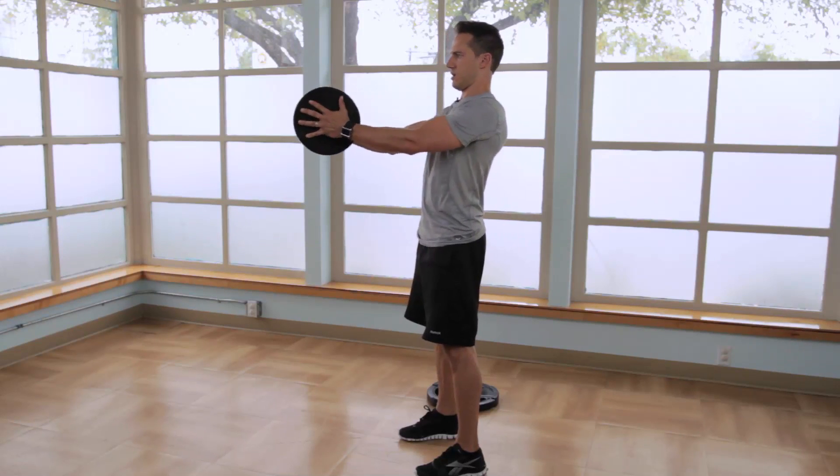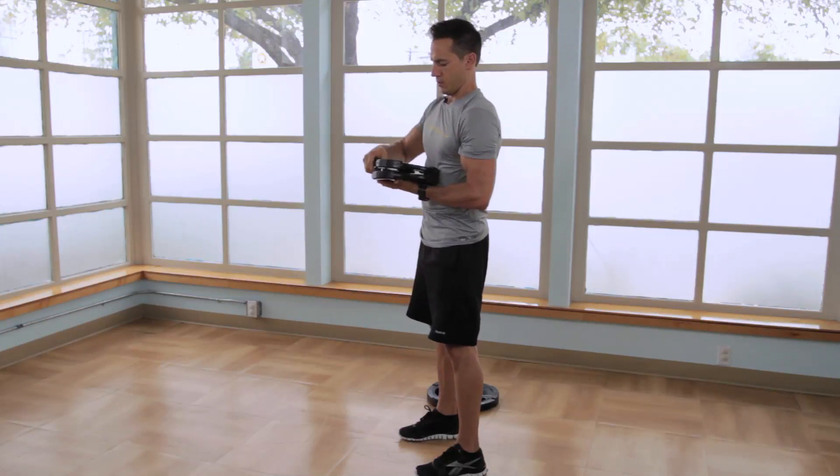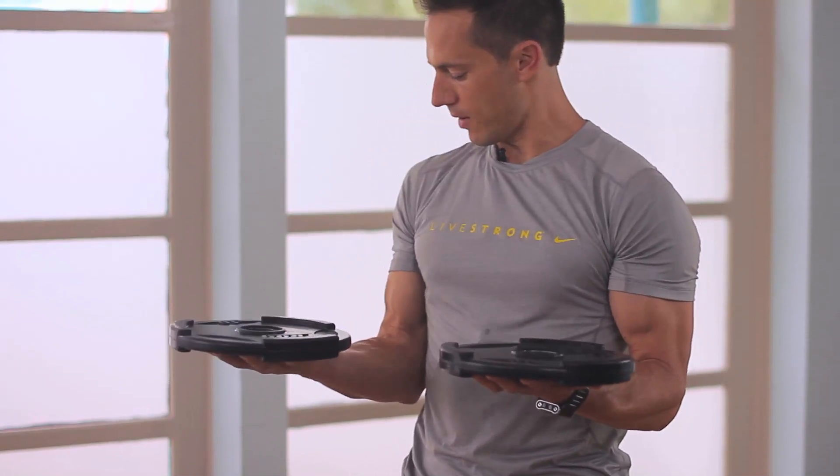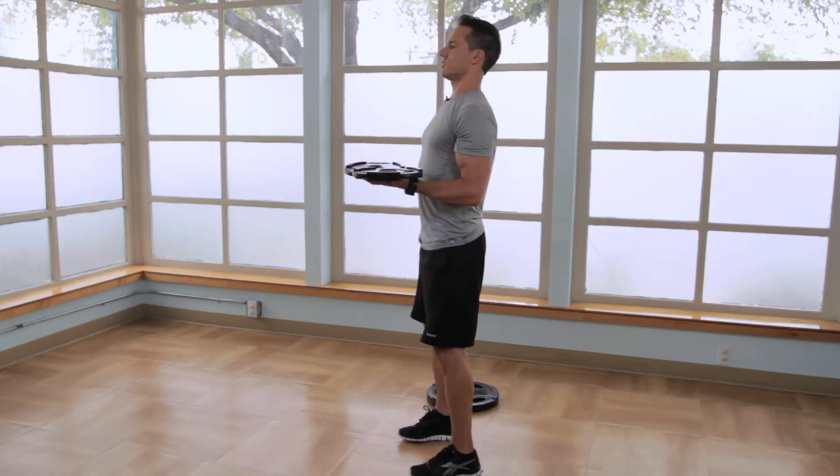And then we'll finish with an isocurl with rotation. Put a plate in each hand, palms up, elbows bent at 90 degrees, standing nice and tall.